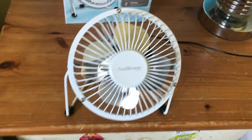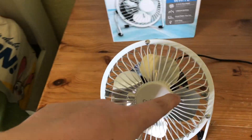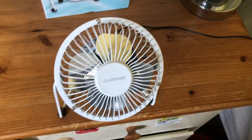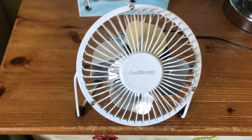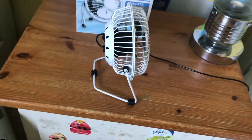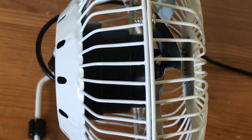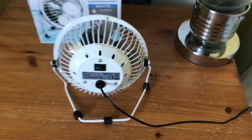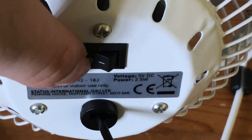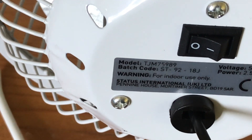Here's the front look of it — it's got the Cool Breeze logo here. One thing you've probably noticed: it says Cool Breeze by Status. I used to have one on YouTube that actually had the Status logo on the front of it, but I don't have that one now because sadly it broke. I've got the side here, and the back of the fan — got your switch here, and it has a single speed.